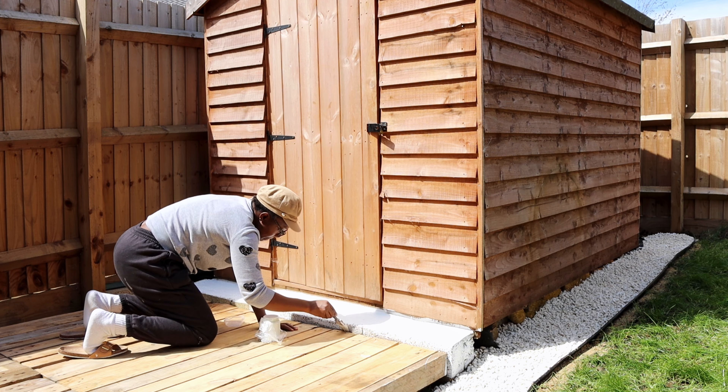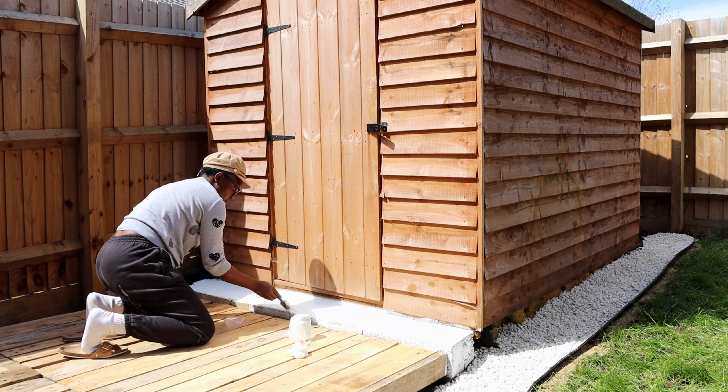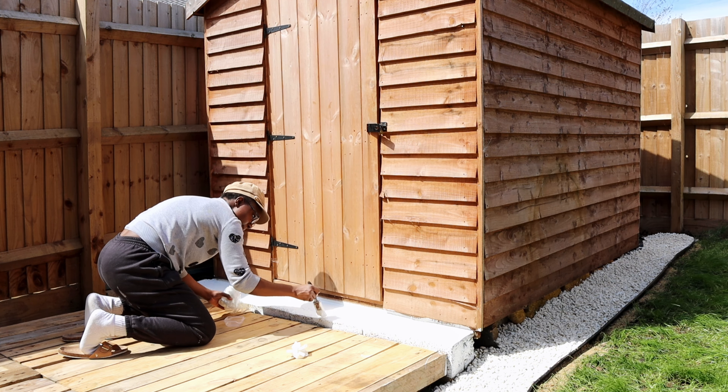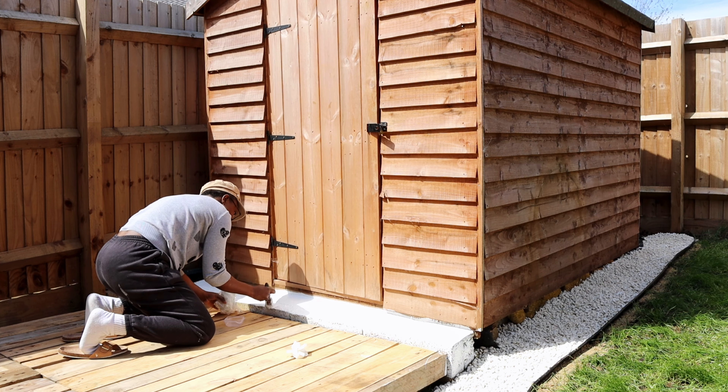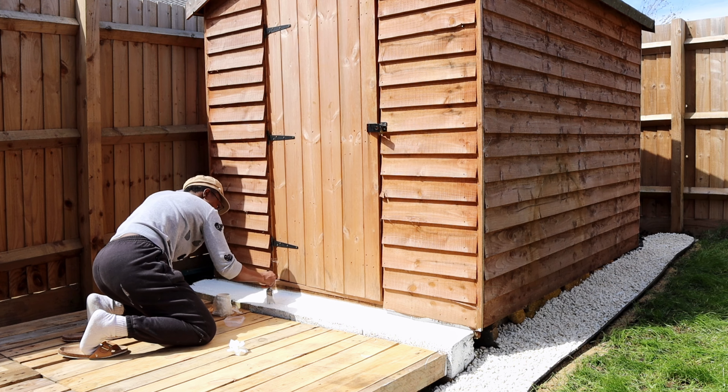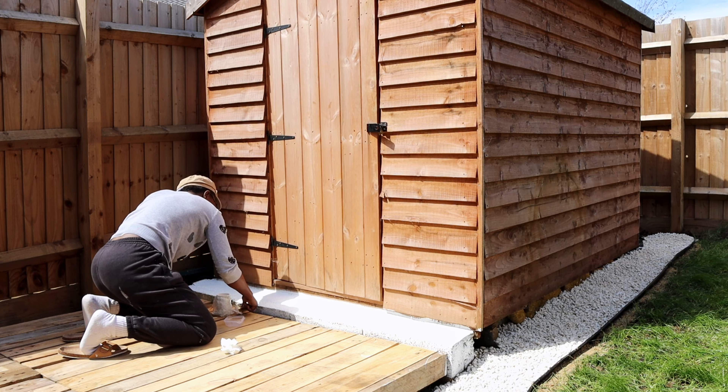It's going to look really good when I finish the whole process. It took me about two to three hours to do all of this — digging the ground, putting the stones, painting the platform, and then painting the decking. As I said, I'm going to paint the decking black.